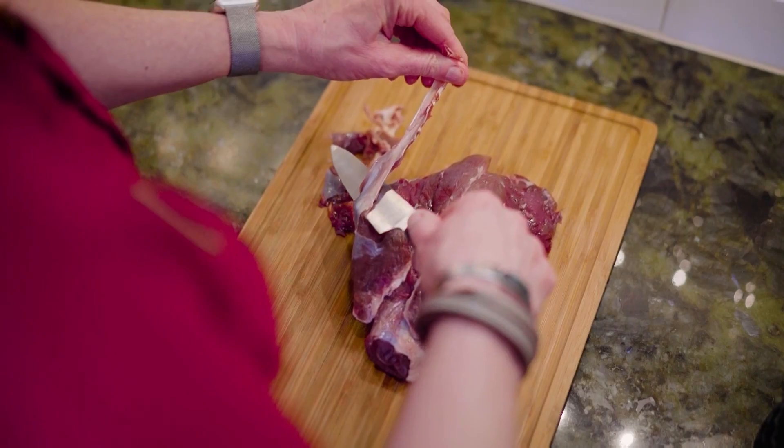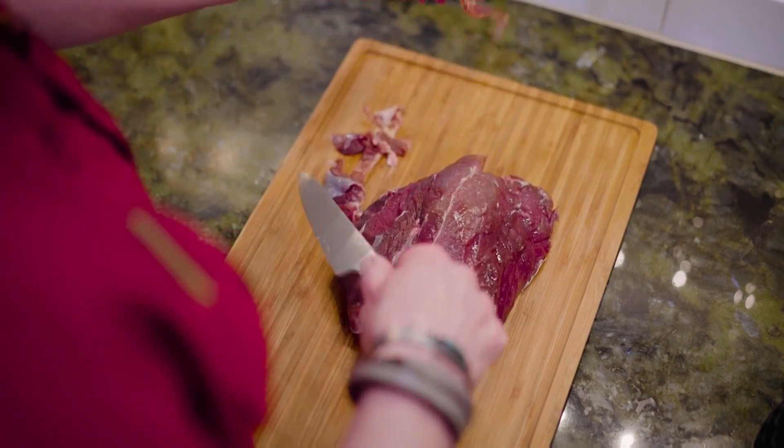The long 24-hour cook will break down that connective tissue and we'll end up with something very tender and also medium rare.